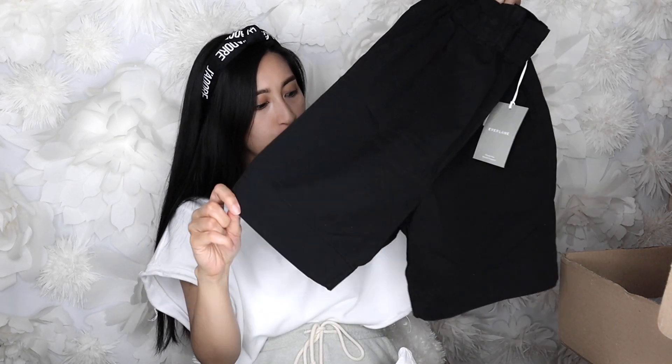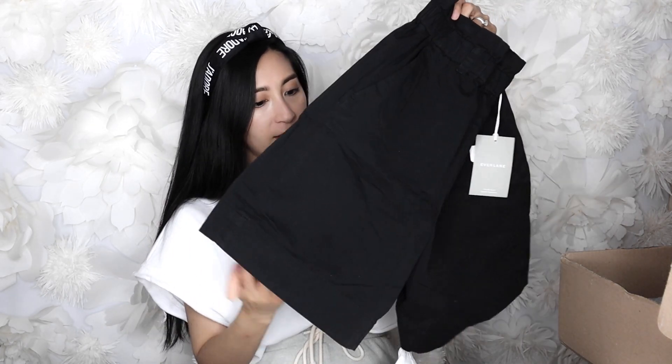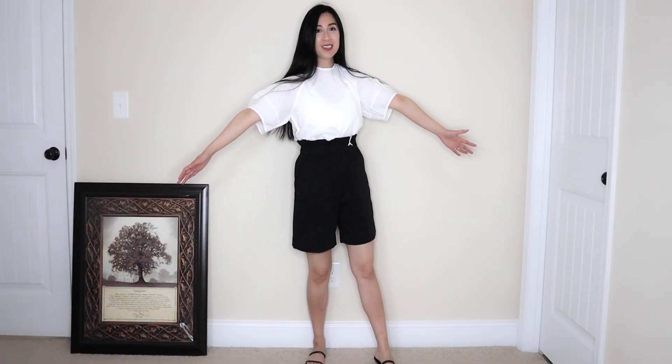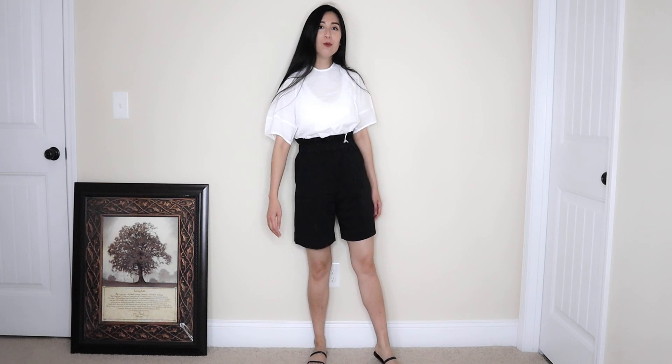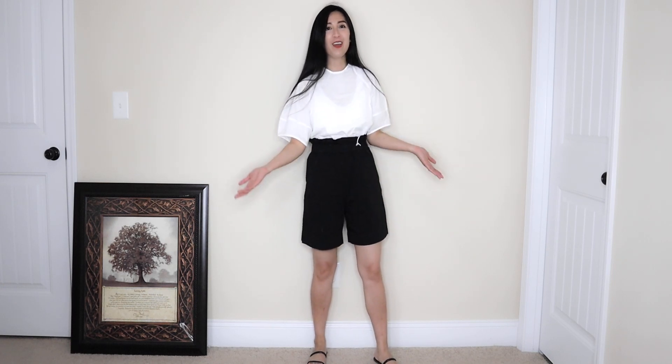I think this white top and the black shorts will go really well together — they're not super short, which I'm glad about. This is what the whole outfit looks like put together. I quite like this top; the material is super nice even though it's thin and breezy. The high-waisted shorts elongate my legs, give me a really nice silhouette, and I feel a little taller when I wear this.